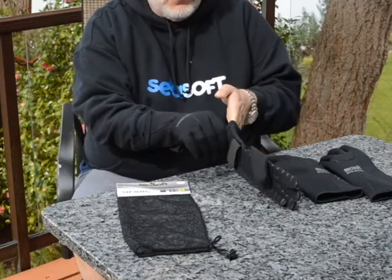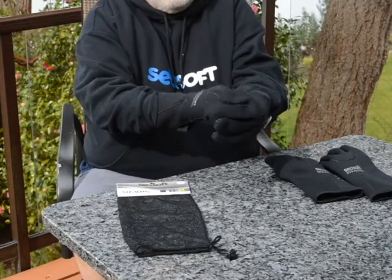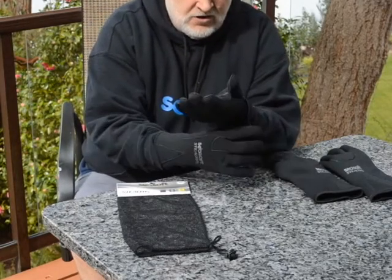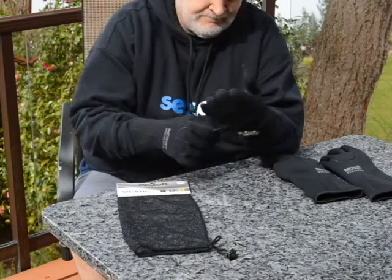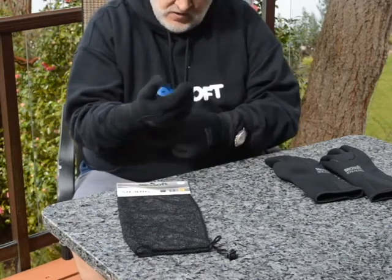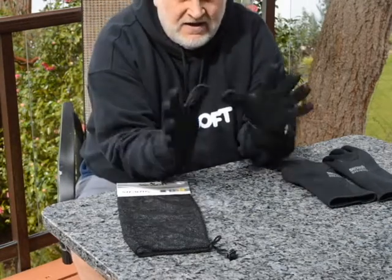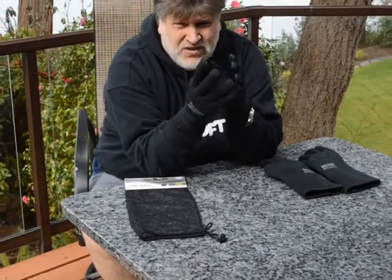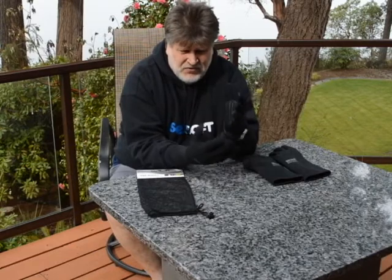When you don't have a seam there, watch how easy that glove slides on. The second glove is always the toughest, and if you don't have the seam there, I can just pull that second glove on as easy as can be. Putting that strap on is going to be easy when I don't have to worry about that seam. Don't buy gloves with a seam across the palm — they're just hard to put on.